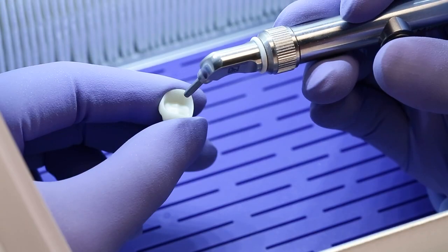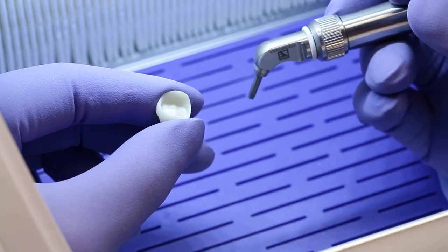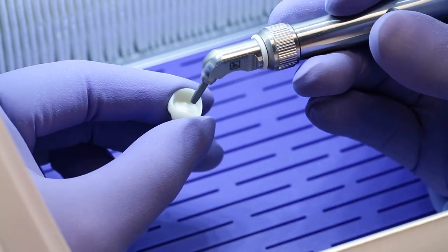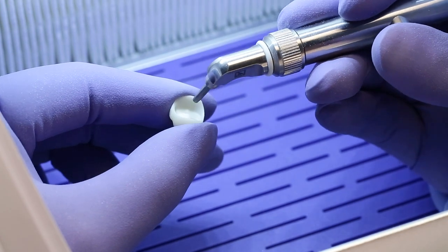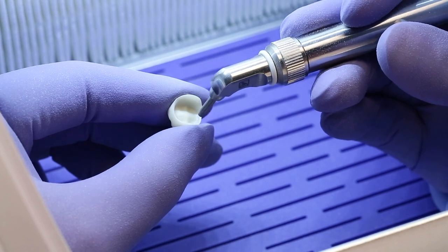To prepare the zirconia crown for cementation, sandblast using a micro-etcher with 50 micron aluminum oxide. Hold the micro-etcher nozzle approximately 5 millimeters from the intaglio surface and etch using a slow, even motion until the entire surface is etched.